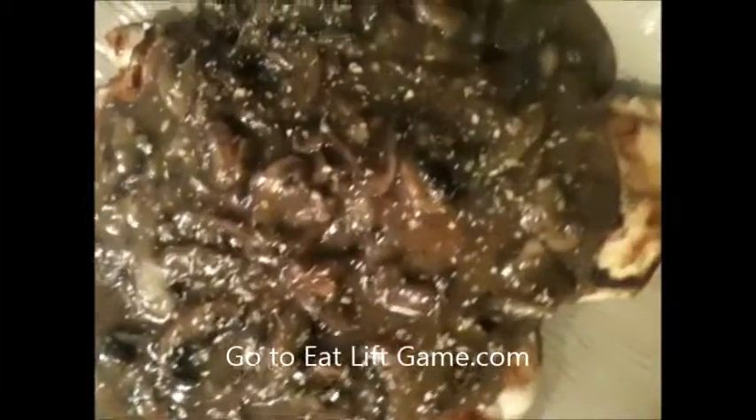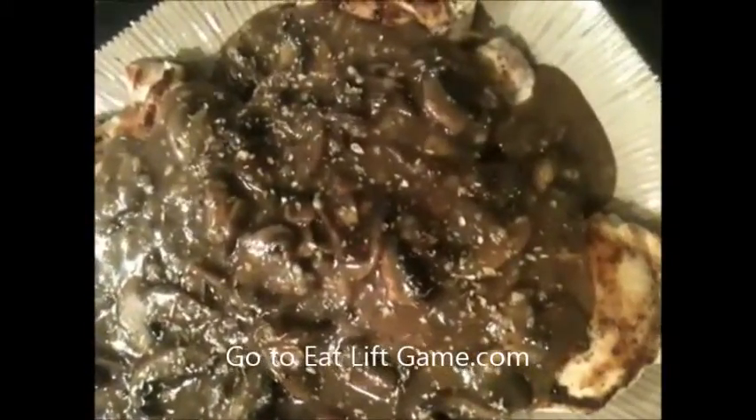Most people serve this with pasta, but I'm not going to do it with pasta or rice. I'm going to do it with some roasted cauliflower on the side that I've already made. It's summertime, the chicken and the marsala is going to be heavy enough, and I don't want to bog anybody down.